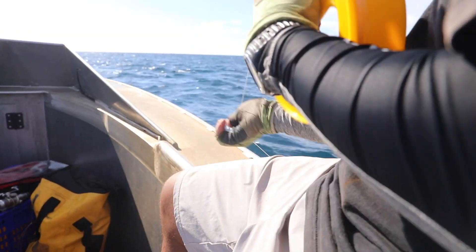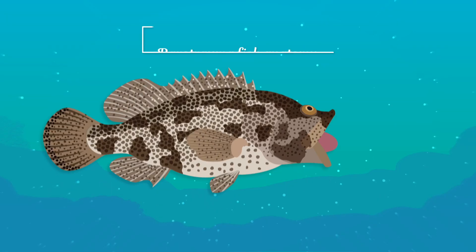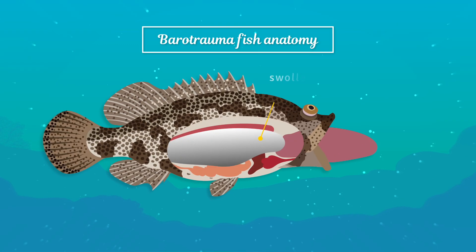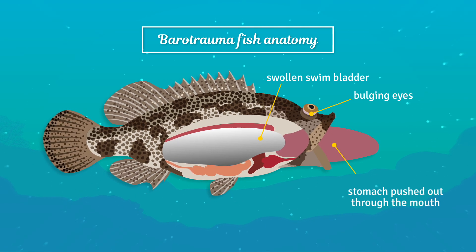When you quickly bring a fish from deeper water to the surface, the rapid change in pressure causes the gases in the fish's body to expand. Sometimes it results in the stomach getting pushed out through the mouth, bulging eyes, or the intestines protruding.